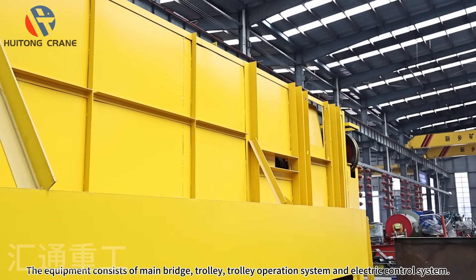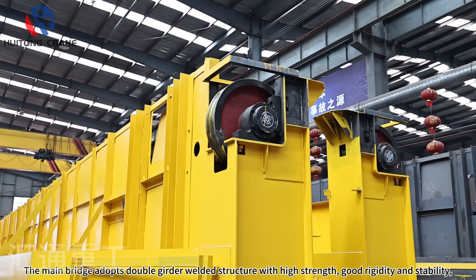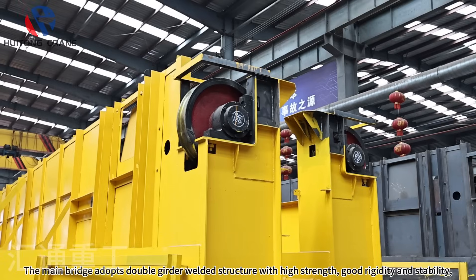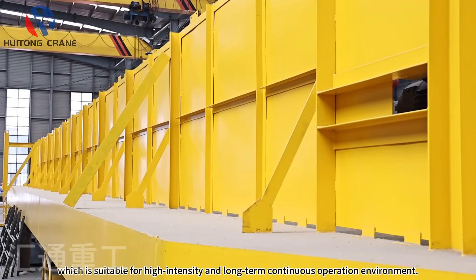The equipment consists of a main bridge, trolley, trolley operation system, and electric control system. The main bridge adopts a double girder welded structure with high strength, good rigidity and stability, which is suitable for high intensity and long term continuous operation environments.